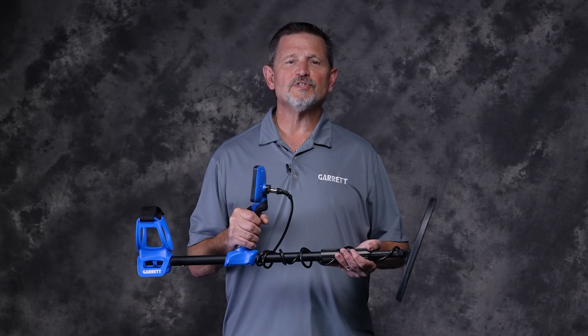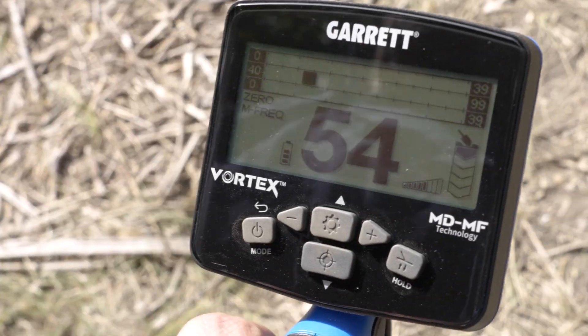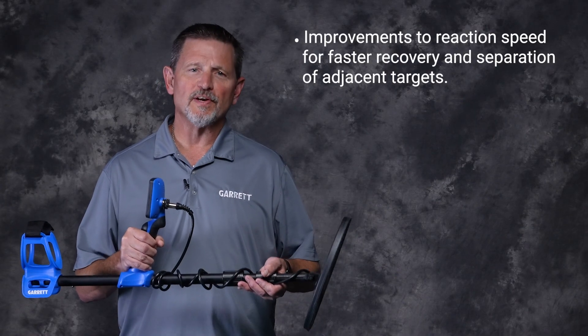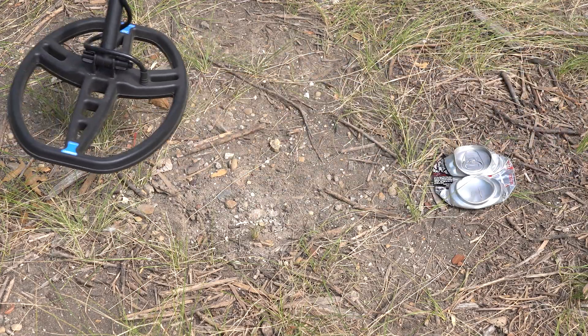Let's quickly run through the most significant improvements. Then, to further demonstrate a couple of the enhancements, we'll show you some video we filmed during the past few days while testing the new firmware. All three Vortex models have improvement to reaction speed for faster recovery and separation of adjacent targets, especially for large targets like a soda can adjacent to smaller targets.